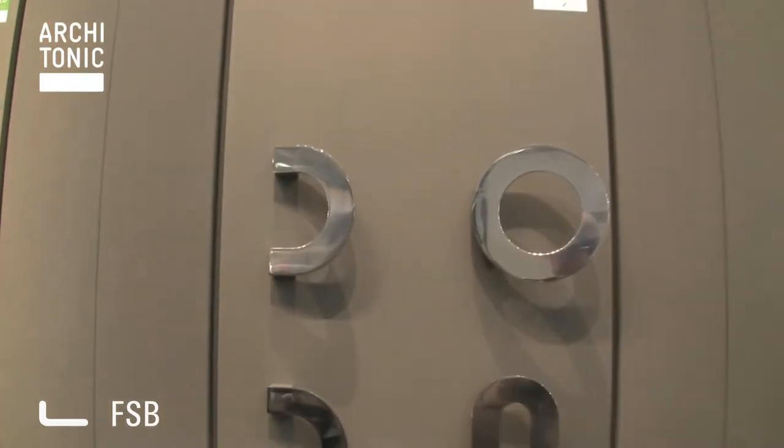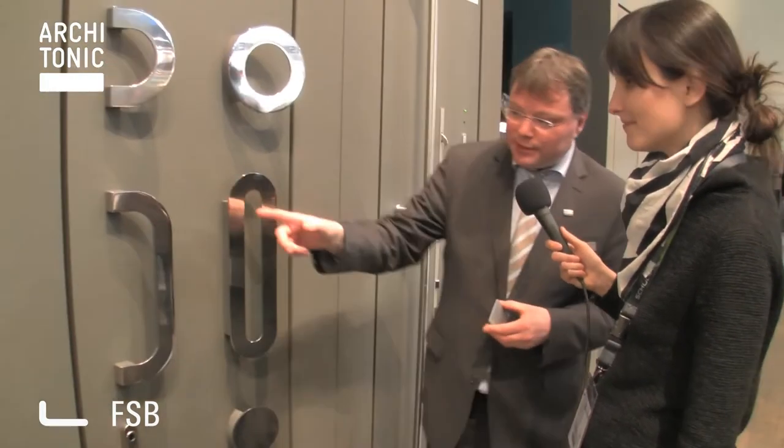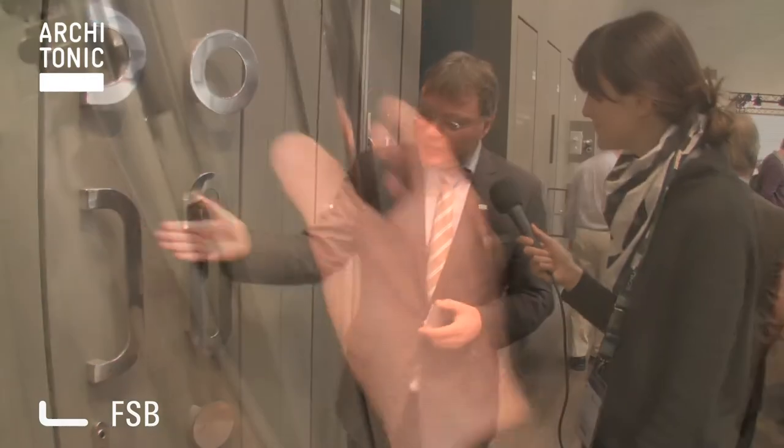Another novelty at this exhibition is our new entrance pull handle range. This is not the old-fashioned round pull handles — our house designer Hartmut Weiser had new ideas and created two different kinds of entrance door pull handles. You can have them in stainless steel and mirror polished stainless steel. To make it more comfortable for your hands, there is a gel material at the end, so it's really comfortable — not only for your eyes, but also for your hands. These are the two versions: a rounded version and a square version.